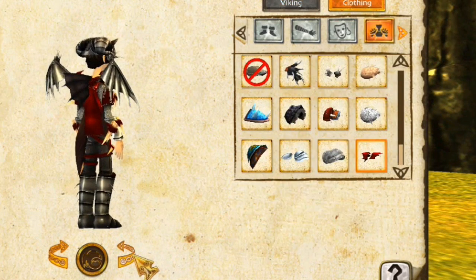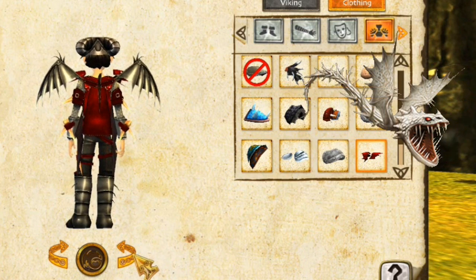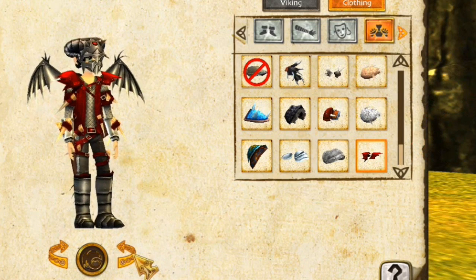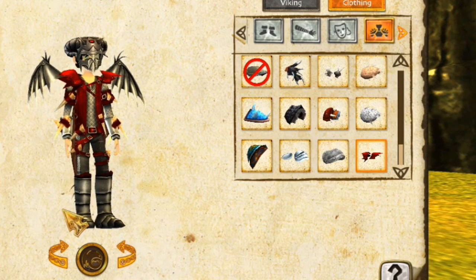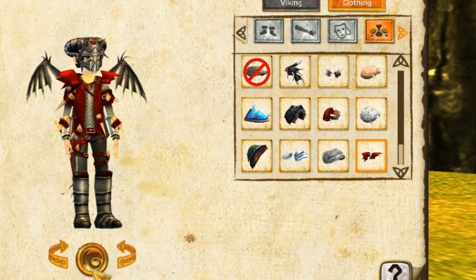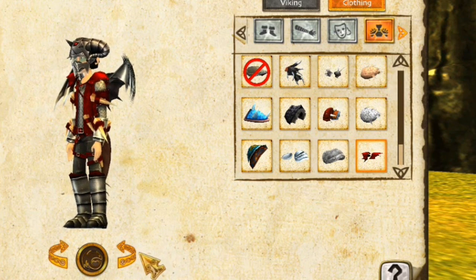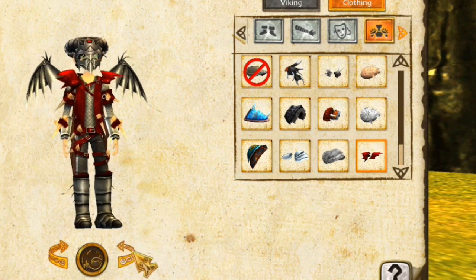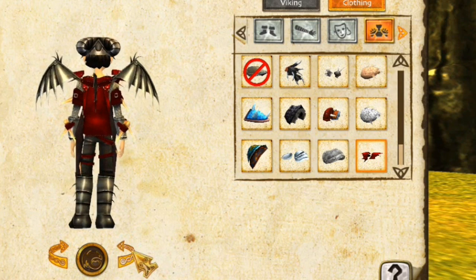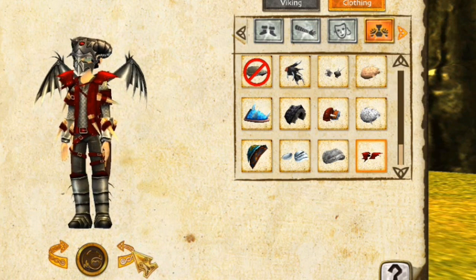This is the Screaming Death armor, which is really cool too. I love the red — the red really is strong in this one. I love the shoulder plates. The mask I'm not that big of a fan of; I think it's really bulky on your face and it doesn't really have much to do with a Screaming Death in the first place. But the colors are amazing and I could definitely see myself using this armor, or using it combined with some of the other armors, because it's really really cool.